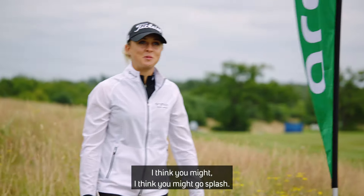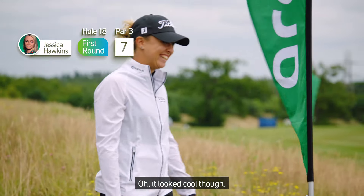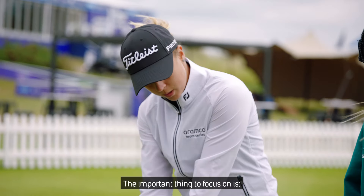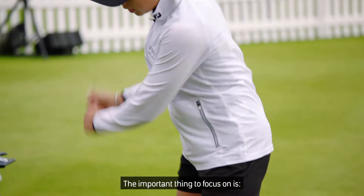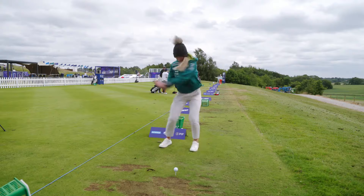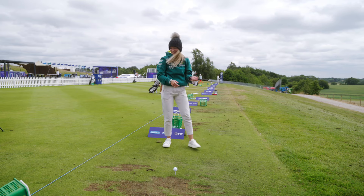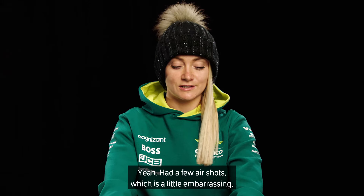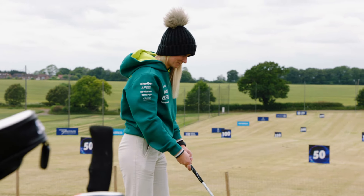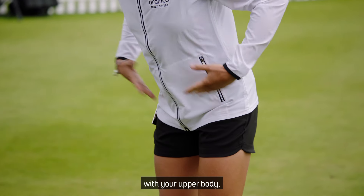I think it might go splash. Splash! And then from there, I took Jess on the range to get the feel of the club. The important things to focus on are the stance, the ball position in the feet, and the grip. Yeah, I had a few air shots, which is a little embarrassing — it just went up a little too early. Try to keep your eyes on the ball. Keep those hip angles with the upper body.